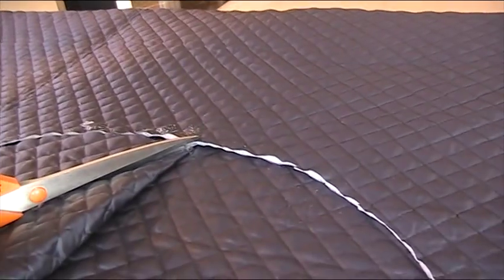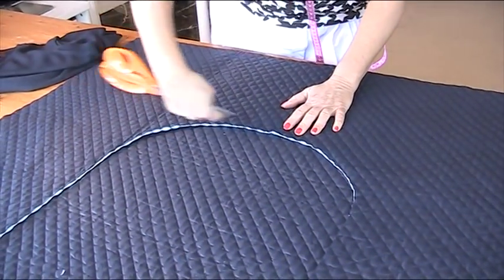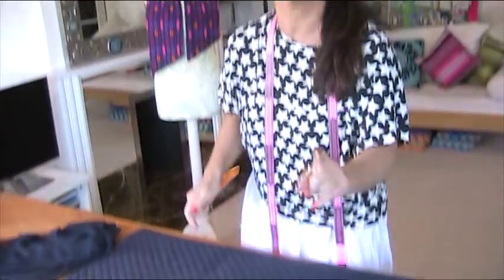Whilst I'm here, I'm just going to stick a little notch there which will signify the centre back. This part around the arc of the arch is going to be the neck — that's where I'm going to apply my ribbing.